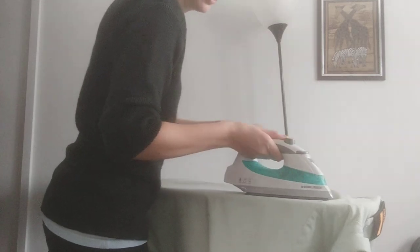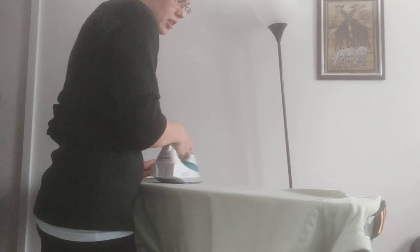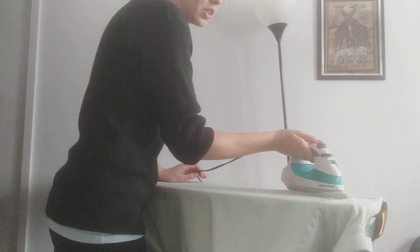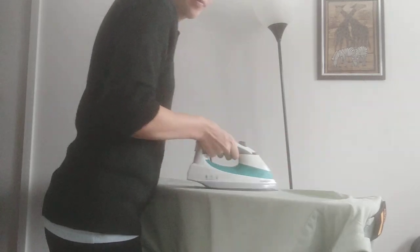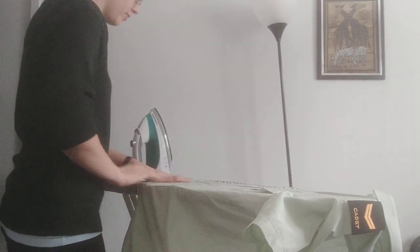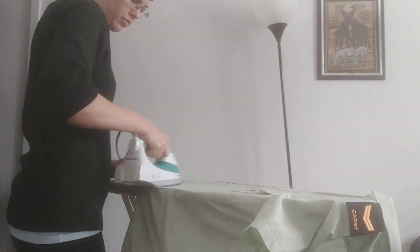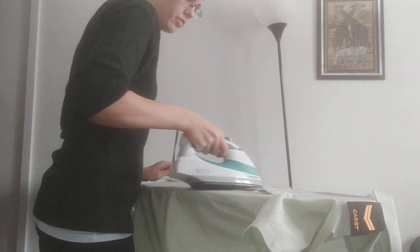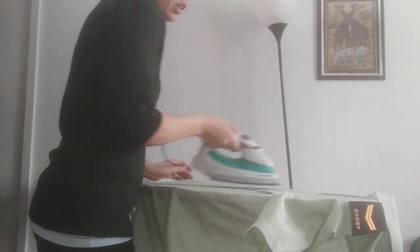Best tip I can give you for ironing: make sure your tunic or your shirt or whatever you're ironing is flat on the board. If it's not flat, you're going to get weird crinkles and creases you don't want on the other side of whatever piece of uniform you're ironing. You don't want your iron too hot, otherwise it'll burn your fabric. That's why we like lots of steam and not as much heat.